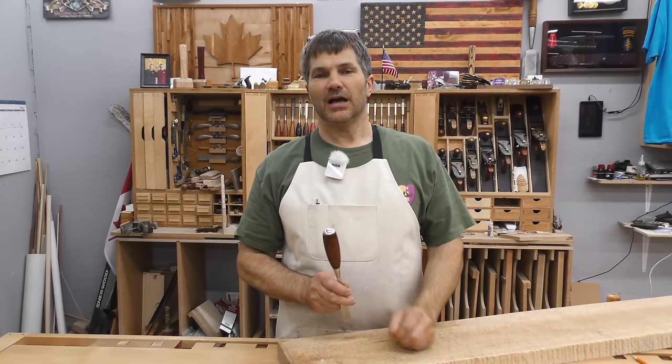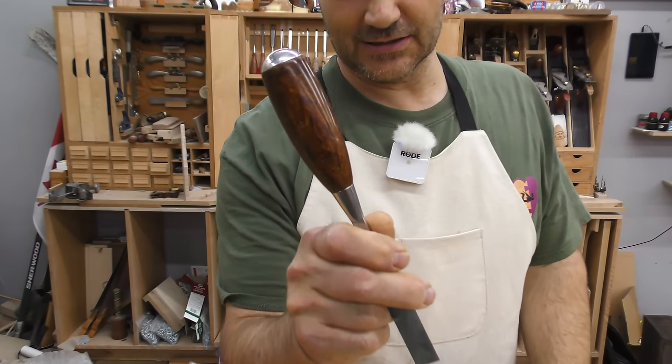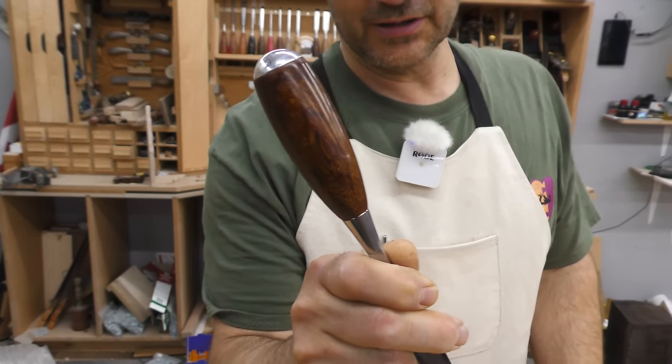Hi, I'm Rob Cosman, welcome to my shop. In today's video I'm going to show you how to turn a chisel handle. If you're interested in making some beautiful chisel handles like this, stay tuned — I'm going to walk you through the entire process.